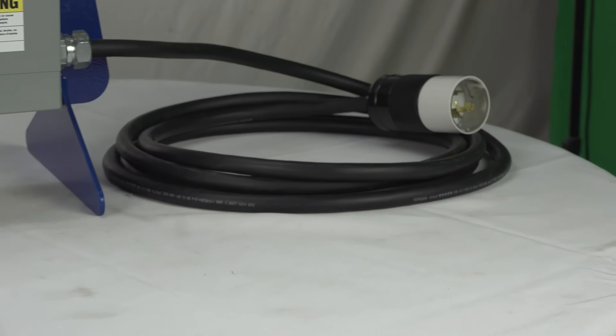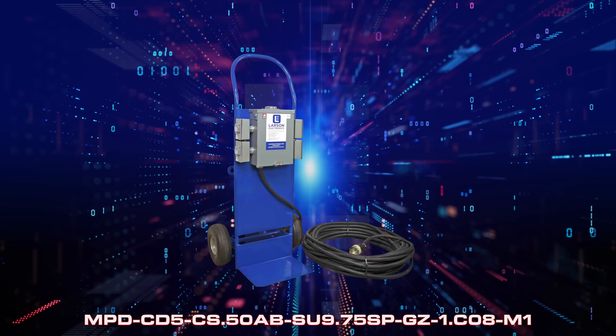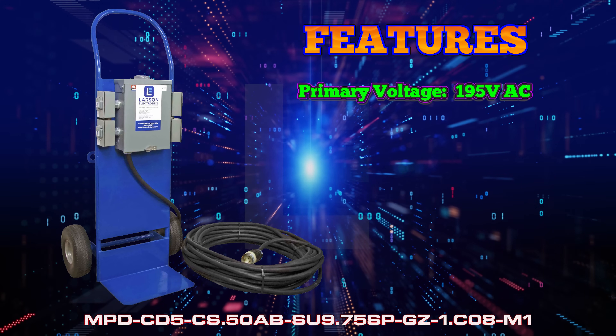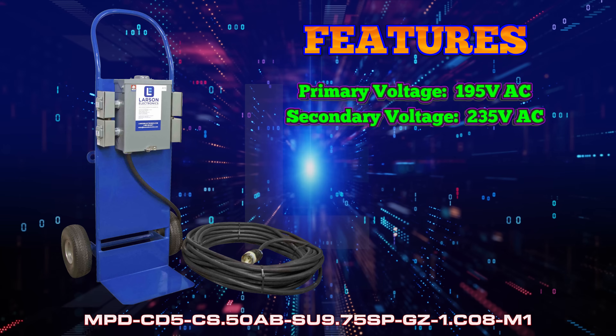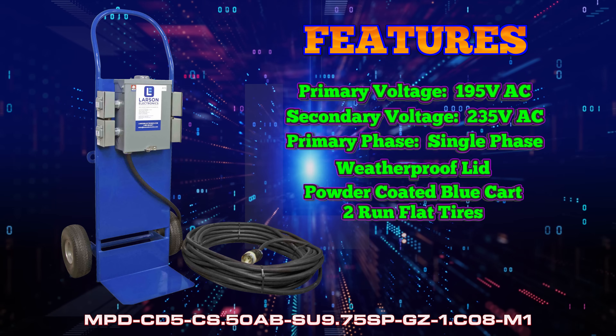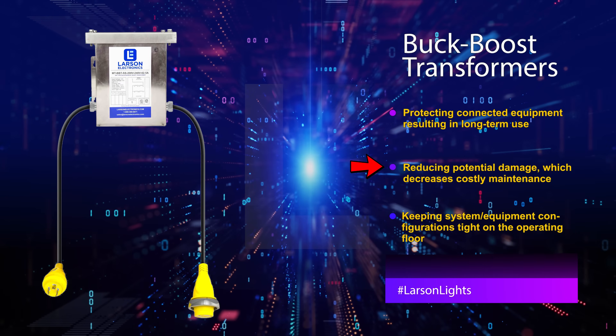Unlike traditional Buck Boost Transformers, our units are portable and pre-wired for immediate use right out of the box. Our single-phase portable Buck Boost Transformers are NEMA 3R rated for indoor and outdoor use, allowing the devices to withstand rugged environments commonly associated with temporary sites and applications.